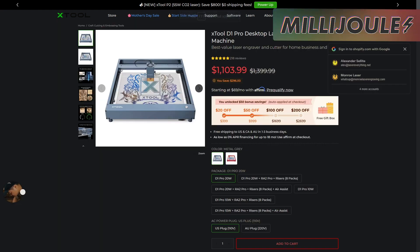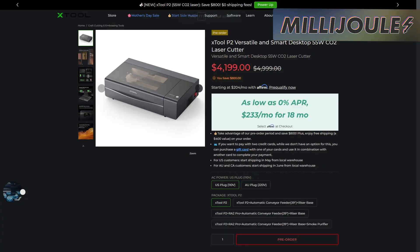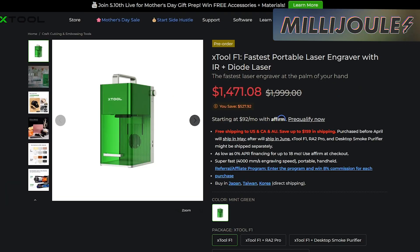Take nearly $300 off the 20-watt X-Tool D1 Pro for just over $1,100, or check out deals on their infrared laser modules for as low as $514, or honeycomb cutbeds for as low as $127. Right now may be a good time to take advantage of their current pre-order sales as well. Save $800 on the X-Tool P2 pre-order, currently on sale for $4,199, or $500 on the X-Tool F1 pre-order, currently priced just over $1,450.